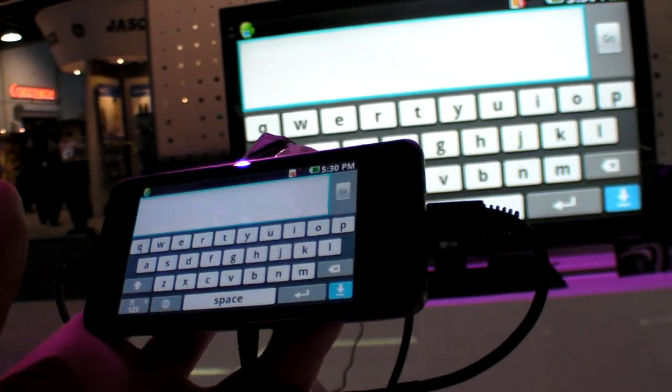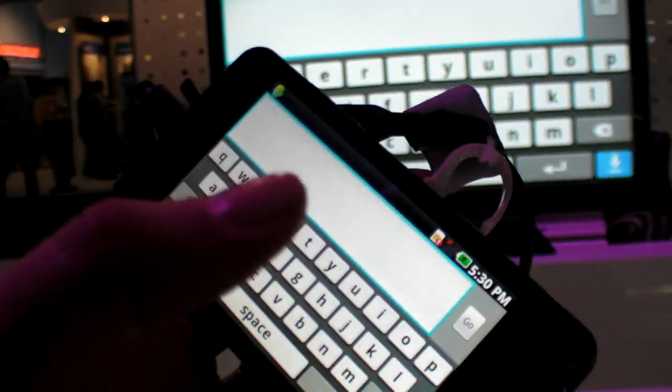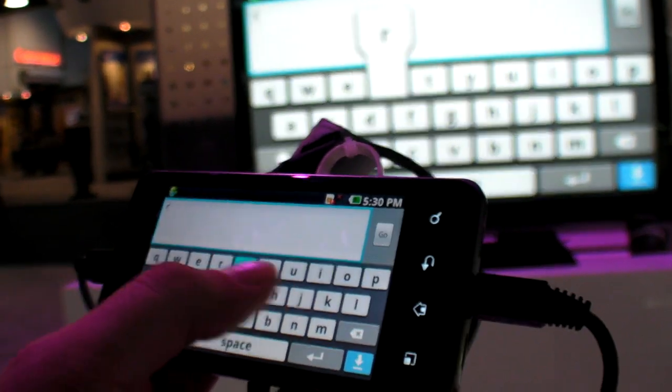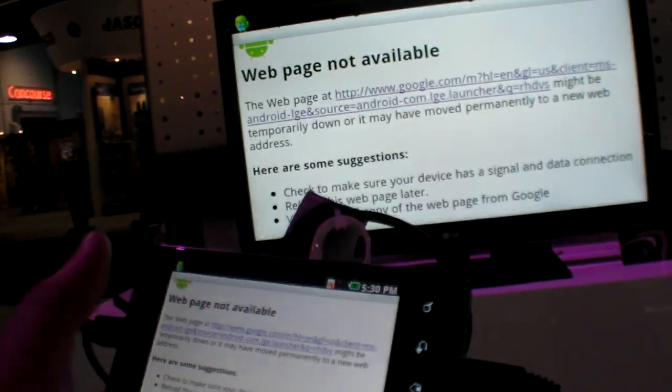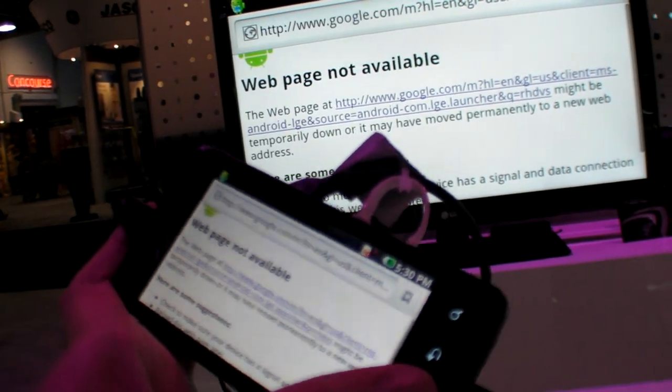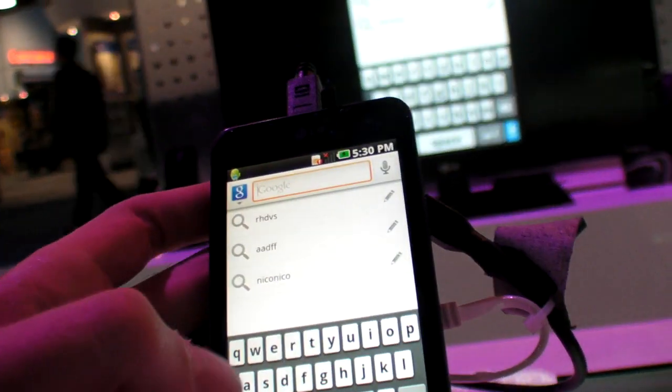So here we have the Optimus 2X, the new LG dual-core super awesome new phone from LG. Dual core, super powerful, using the NVIDIA Tegra 2.